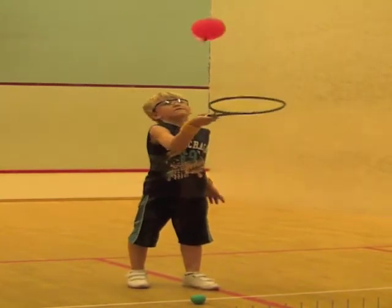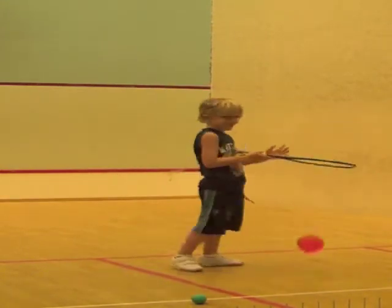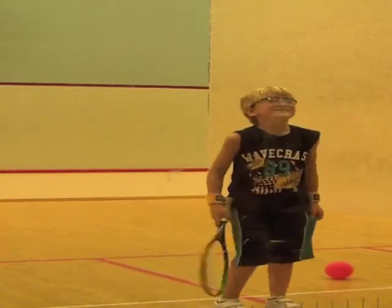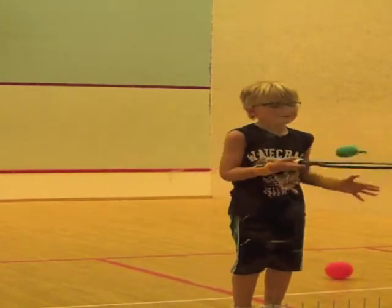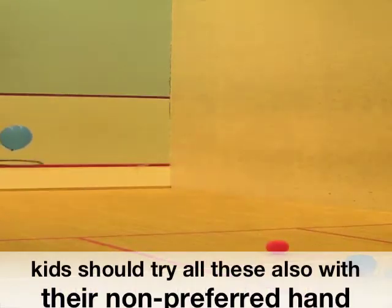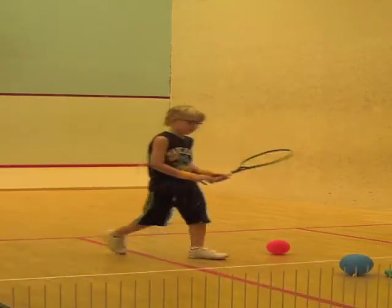I'm getting it. Oh, I can't believe that. I can't believe that. I'm going to go to the left hand. I'm going to go to the left hand.